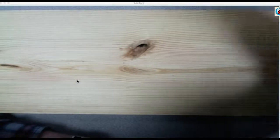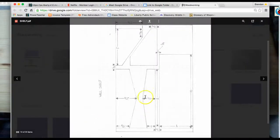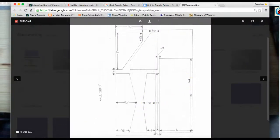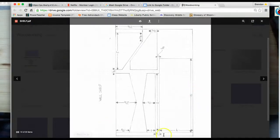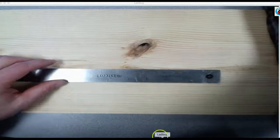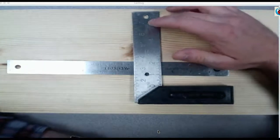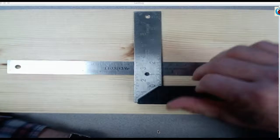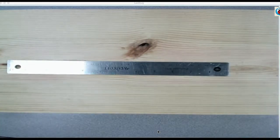Alright, laying out your wall shelf. You should have your 16-inch board and then we're going to click back and forth between this document that is in the Google folder with all the dimensions. You'll need a ruler and a square — you can use either one of the tri squares or one of the speed squares — and you'll need something to write with.